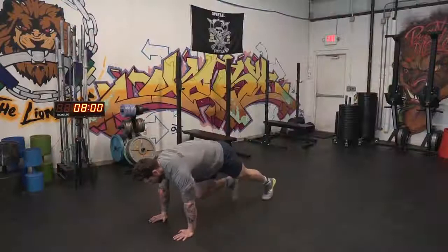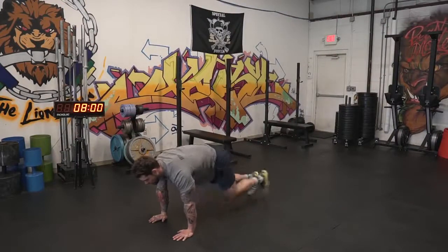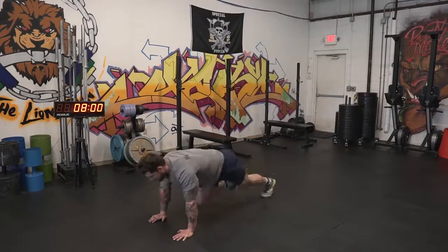The second movement is a mountain climber and pushup complex. We're gonna do five mountain climbers total — one, two, three, four, five — and then two pushups. You're gonna repeat that combination for 30 seconds.